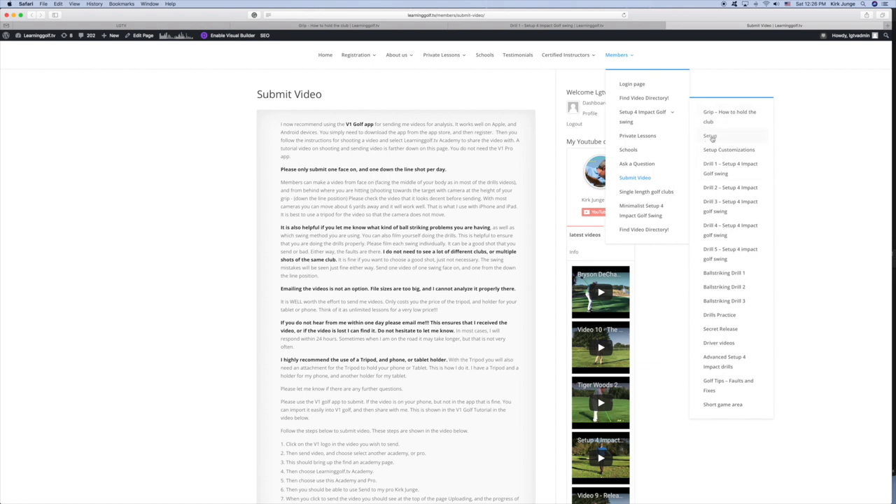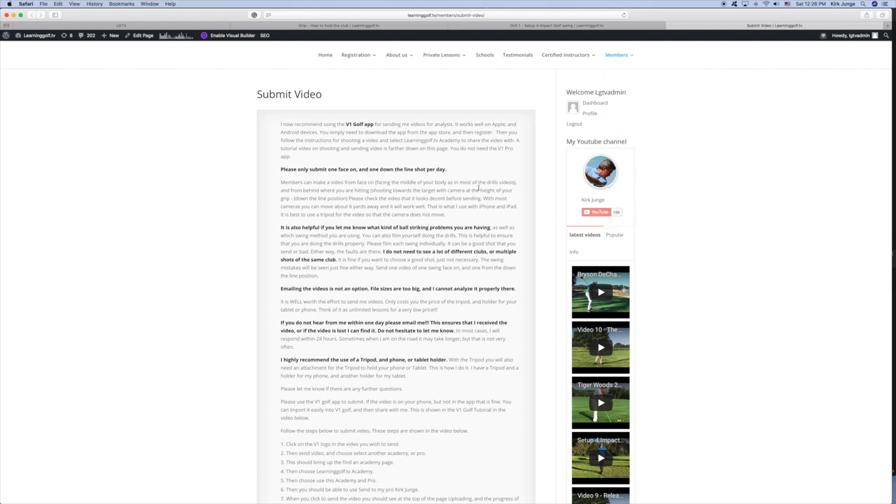Setup is also very important — setup customizations, how to fit the swing to you — and then I go through all five drills and ball striking drills and so on. Please get started today. Let me know if you have any questions. I look forward to helping you play your best golf ever.